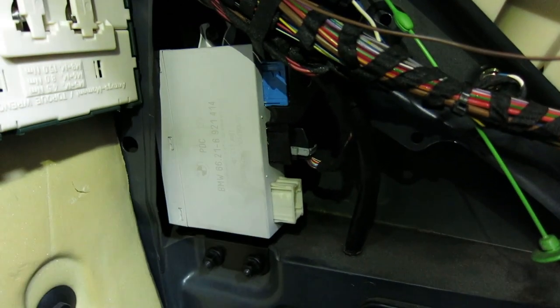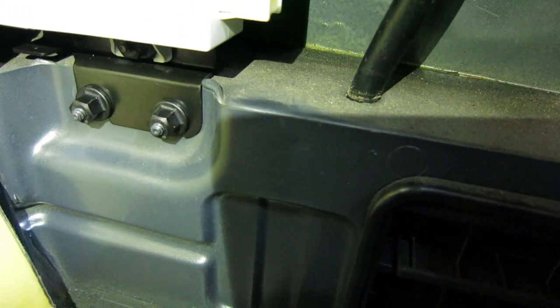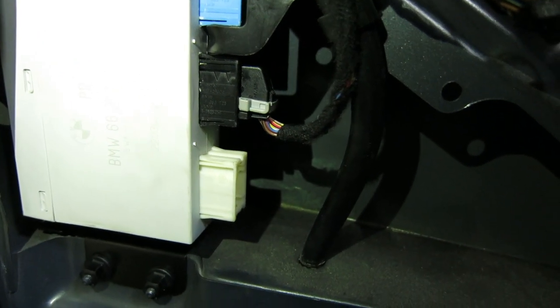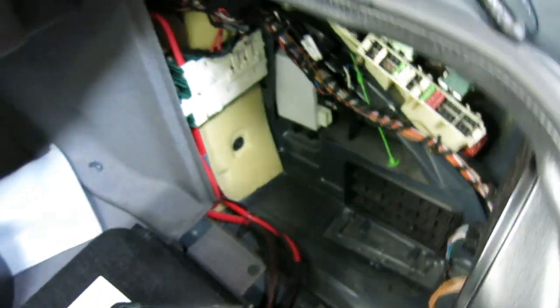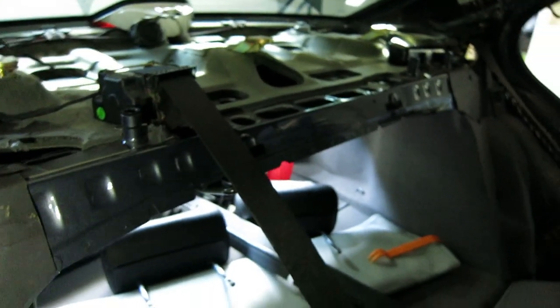Go ahead and install your PDC bracket along with the module — it's pretty straightforward. There are just two studs that come out of the chassis and plastic nuts that hold the bracket in place. Note that there's an arm for the bracket that goes behind this wiring harness. I went ahead and plugged in the black power cable and the ground is all fastened. Everything back here is set. The next step is to run the gong speaker cable along the rear deck and plug it into the speaker.